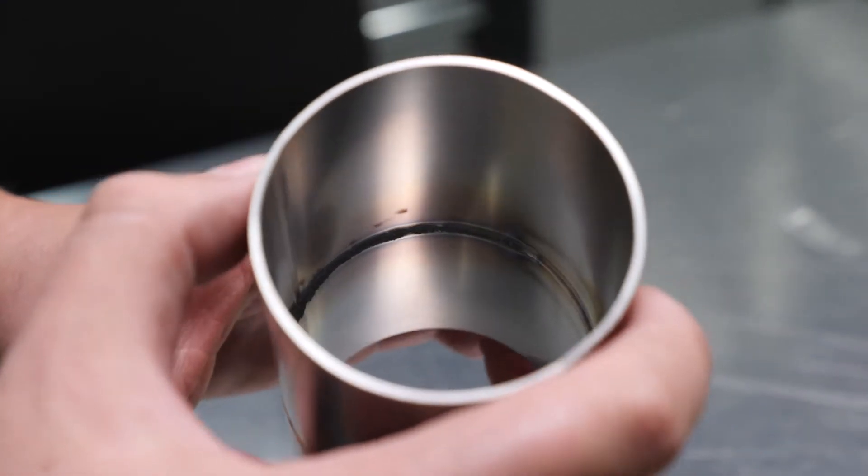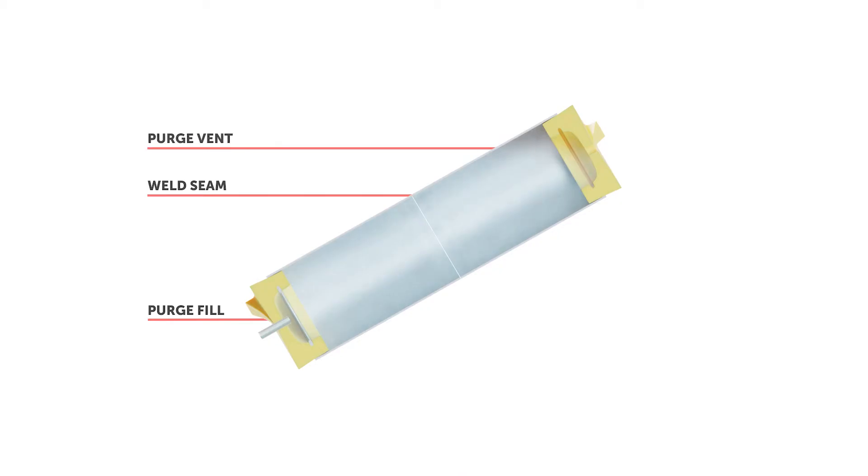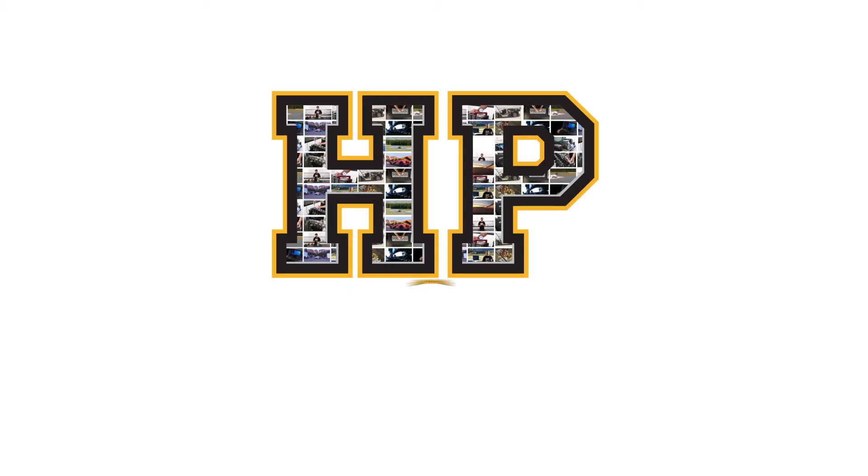By introducing this to the back of the weld, usually by flooding the internal volume of the weld area with the gas, we can ensure a quality weld with no porosity or inclusions, thus ensuring maximum strength and long term reliability. While we normally purge to ensure strength and reduce the likelihood of fatigue related failures, the internal surface also offers less resistance to air or fluid flow as well.